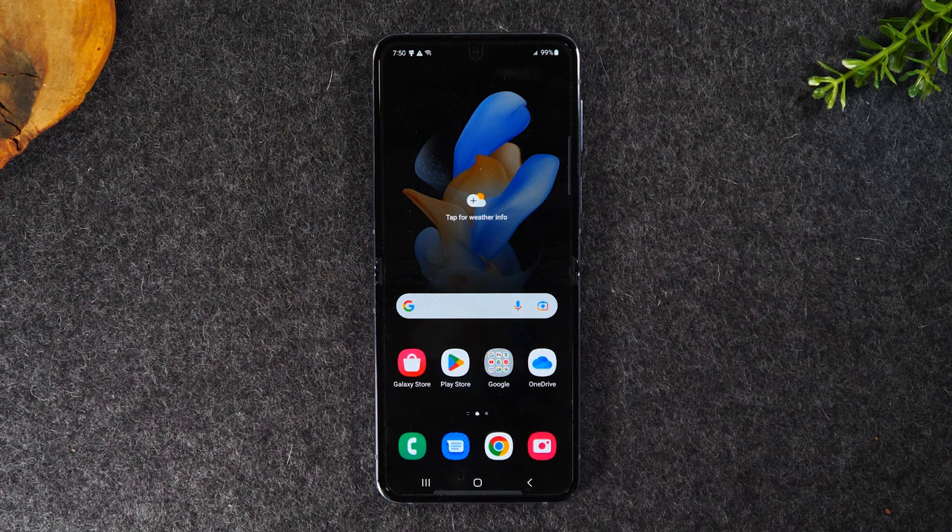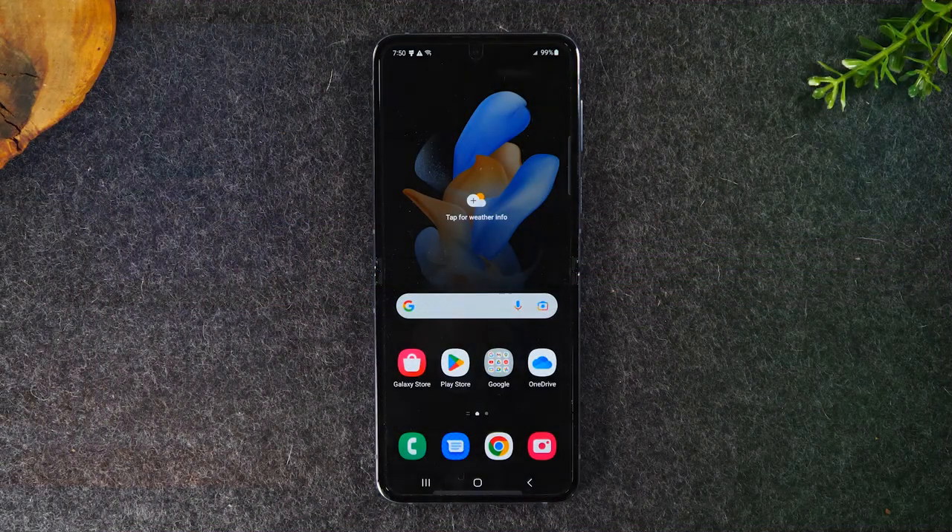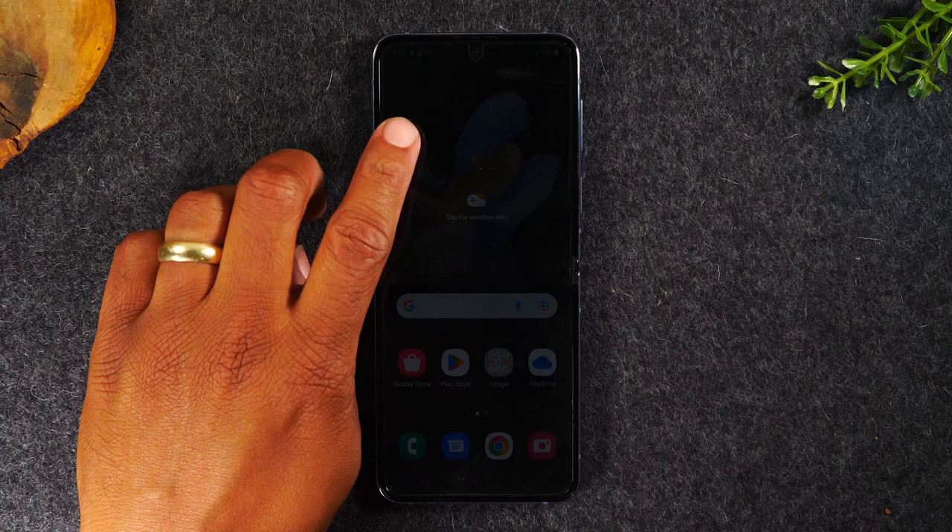In the video today, I'm walking you through how to use the Samsung Galaxy Z Flip 4 for beginners. Welcome back to another video. I'm your tech guide, Wayne. In the video today, I'll be walking you through how to use the Samsung Galaxy Z Flip 4 for beginners.